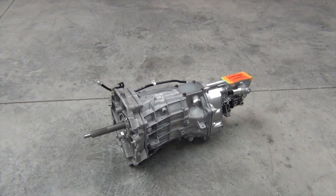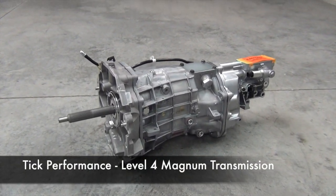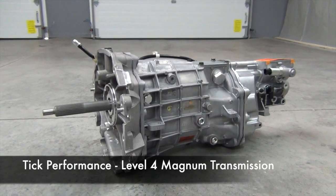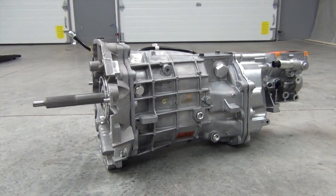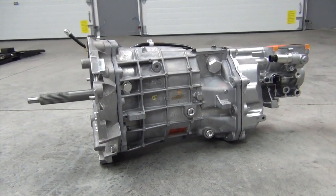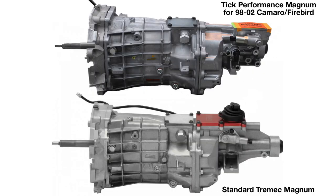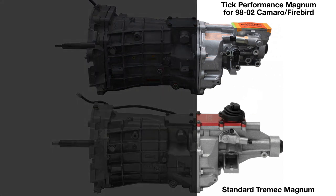Introducing the transmission that will be bolted to our LS376-525. This is the TIC Performance Level 4 Magnum — a seriously stout 6-speed manual transmission that can safely handle up to 900 foot-pounds of rear-wheel torque. Just saying that number makes me giggle. 900 foot-pounds! Obviously this is way more strength than we need, but you never know what the future may hold. Plus there's another big benefit. Keen-eyed viewers will notice right away that this doesn't look like your standard Tremec Magnum transmission. Take a look at the rear section specifically.